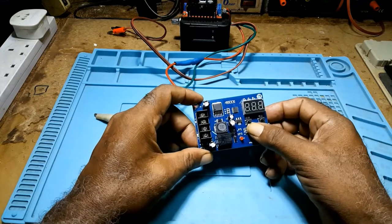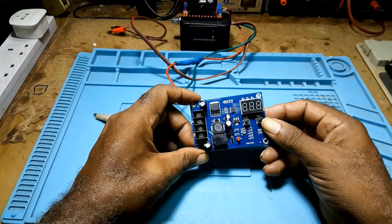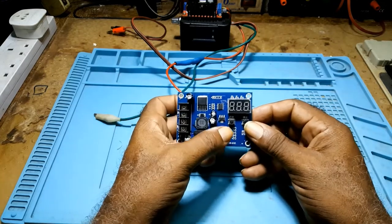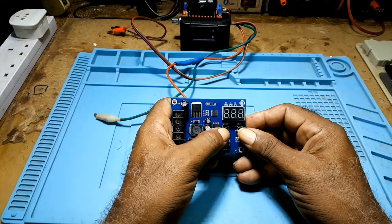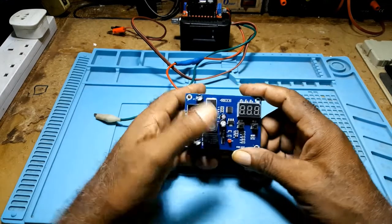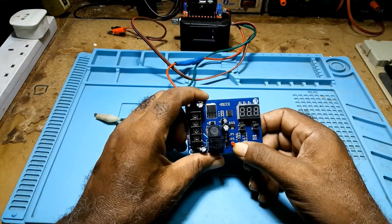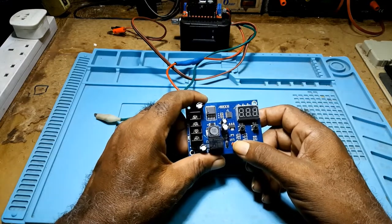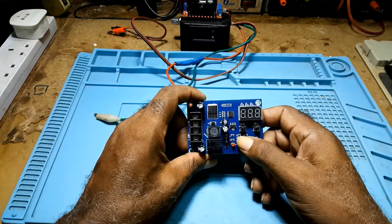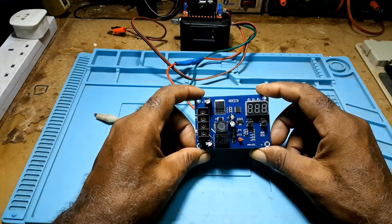This knob here is to set your start voltage, and this knob here is to set your stop voltage. When you press both together, you're resetting it back to factory settings. When this light is on, that means your battery is charging. When the light goes off, your battery is fully charged.